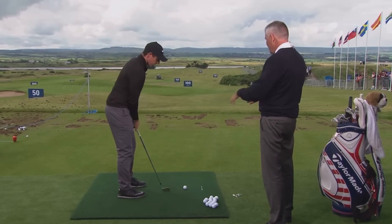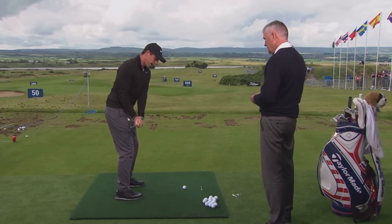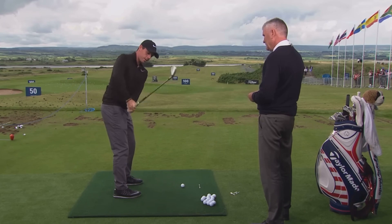When it's going bad, what does it do? So when it's going bad, it usually gets inside. And then I set the club a little — it doesn't lift up properly and doesn't get onto the right plane. And then my elbow gets a little bit this way.